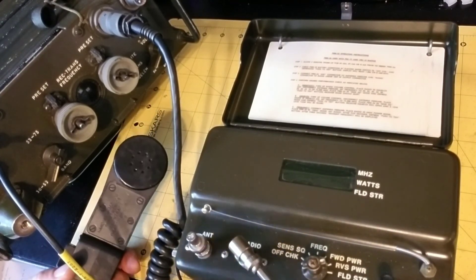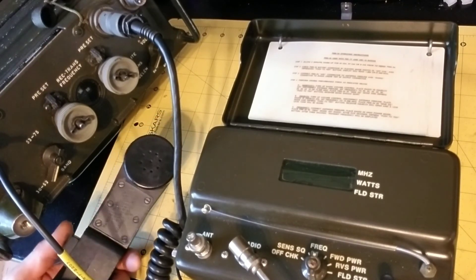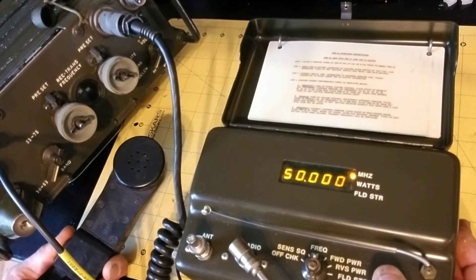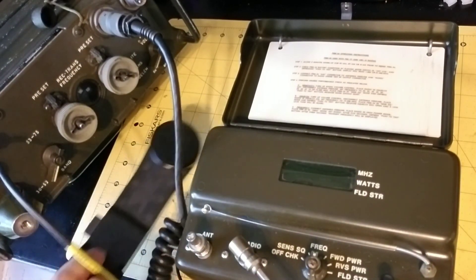Those look good. The last thing I'm going to do is set it into frequency mode, key the transmitter again, and measure the frequency. 50.000 — and indeed that's where my frequency dial is set.